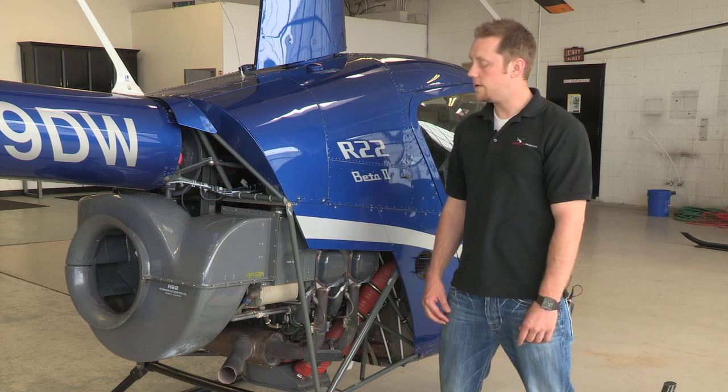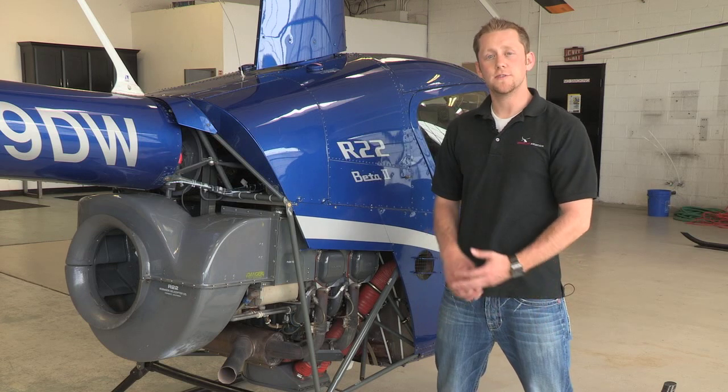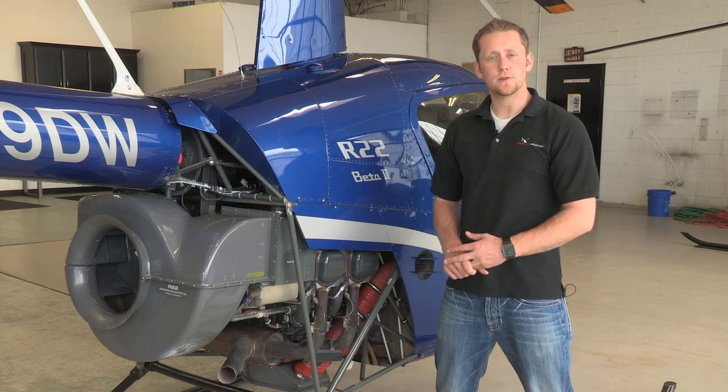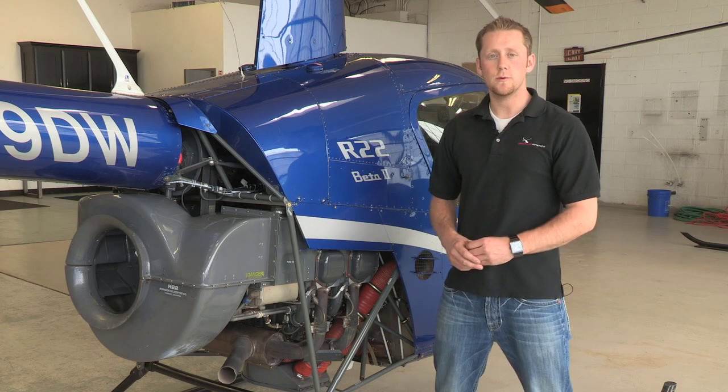On the R22 we have a Lycoming O360 J2A engine. It is four cylinders, those cylinders are horizontally opposed, it is normally aspirated, and it is direct-drive air-cooled.